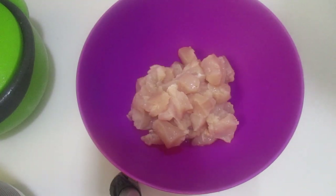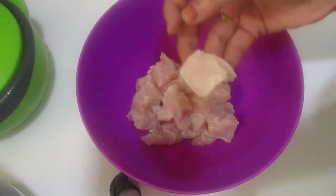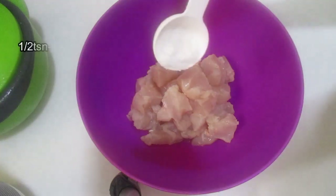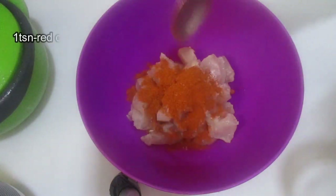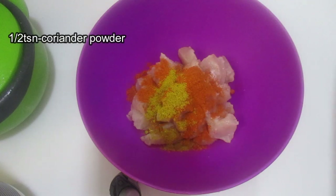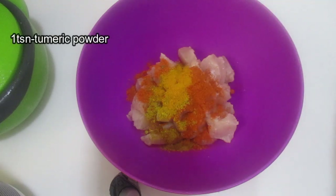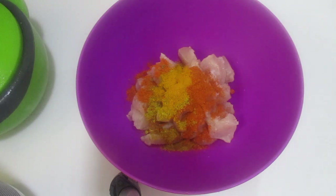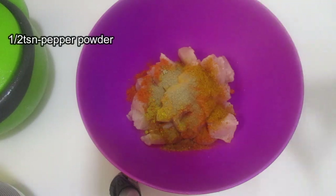I am going to cook chicken fried rice. A half teaspoon salt, teaspoon of seasoning, lemon juice.